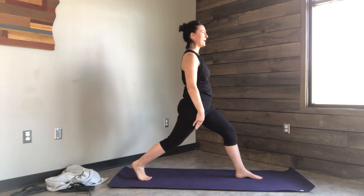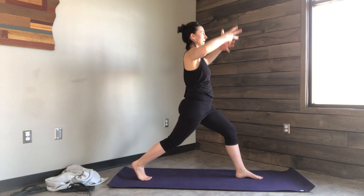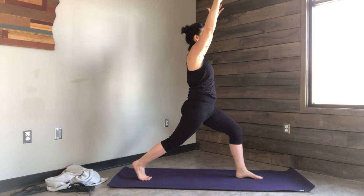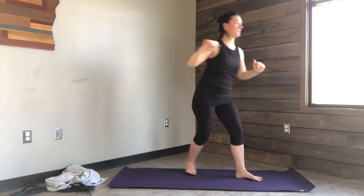Back leg knee is bent, front knee is bent. You can start with your hands on your hips and make sure your hips are nice and square. Then send the arms up to the sky, drawing the tailbone down, drawing the navel in, softening the shoulders. Inhale the arms up, exhale the goal post arms. Think about lifting your heart up to the sky, drawing the shoulder blades together and down.